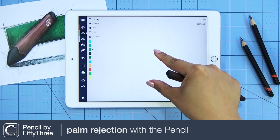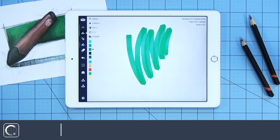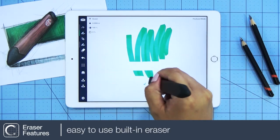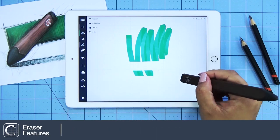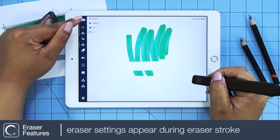Palm Rejection allows you to rest your hand on the screen while using your pencil. Your pencil also has a built-in eraser. During your eraser stroke, your settings come up on the upper left-hand corner.